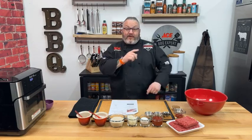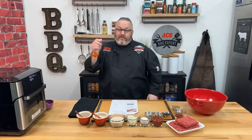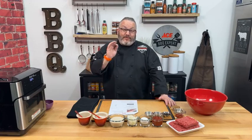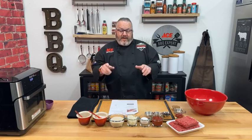Hey everybody and welcome. It is Live with Colorado Beef and we are here in the Ace Barbecue Kitchen ready for an absolutely fantastic time tonight. A big huge thank you to the Colorado Beef Council for hosting tonight's live event — we really appreciate their support and the opportunity to work with them. And a big huge thanks to our Colorado ranchers and producers for growing, raising, and producing some amazing Colorado beef.